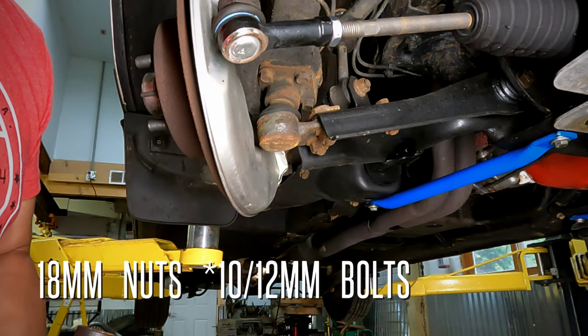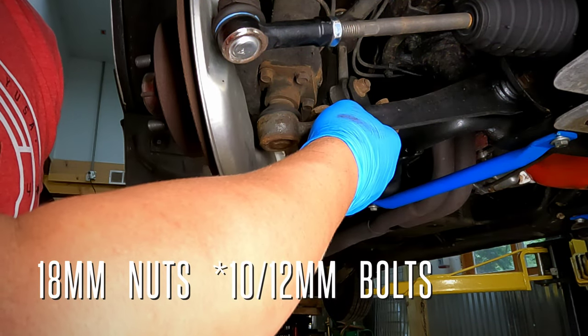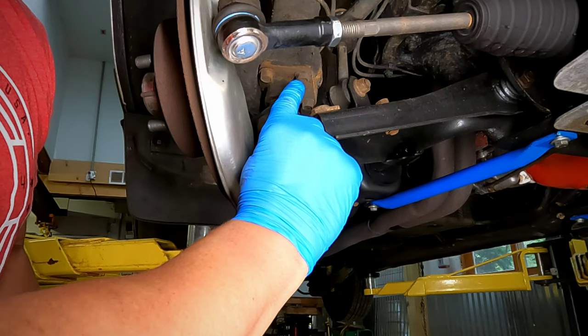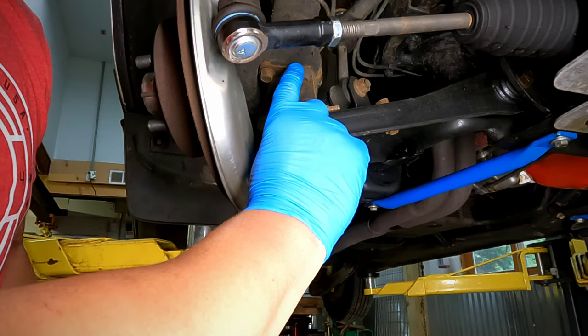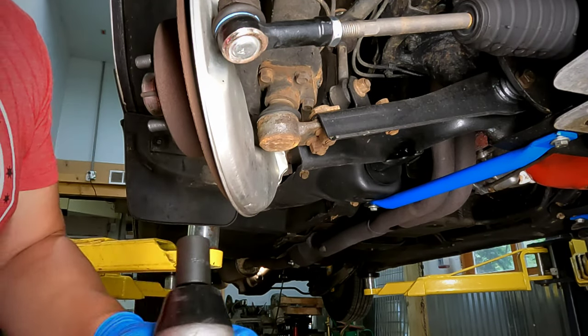Removal is pretty straightforward — we just have three 18 millimeter nuts on the bottom and then four 10 millimeter bolts that hold the ball joint to the bottom of the strut assembly. Let's go ahead and take those off.